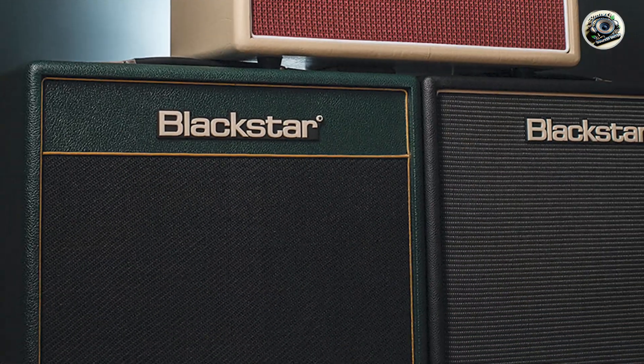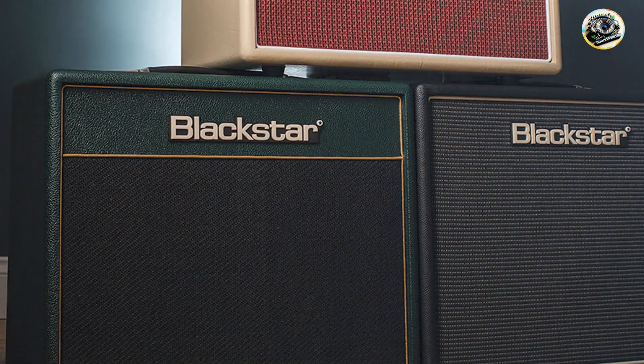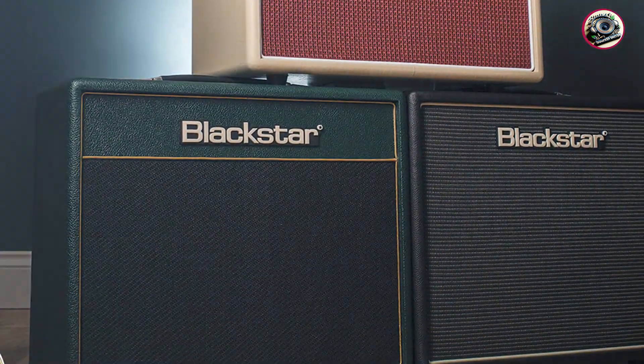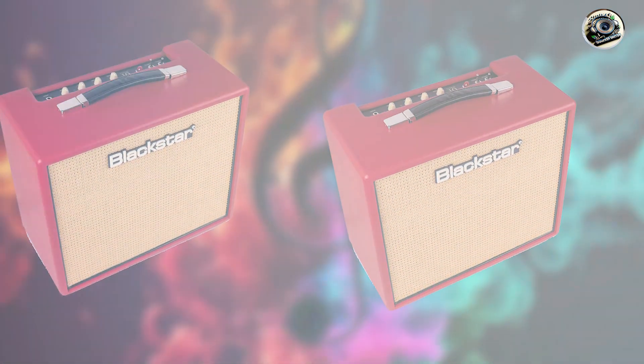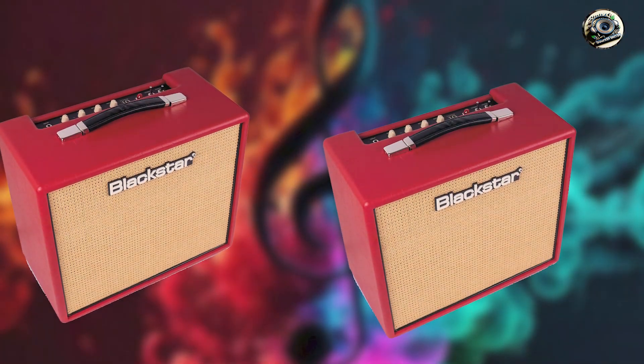Despite their small size, Blackstar Mini Amps are built to last. Their robust construction ensures they can withstand regular use, making them a dependable option for both casual practice and serious playing.